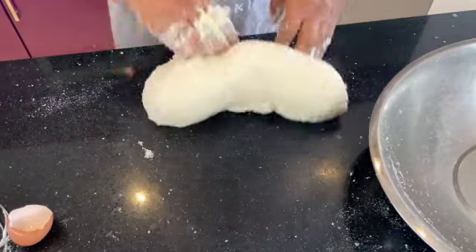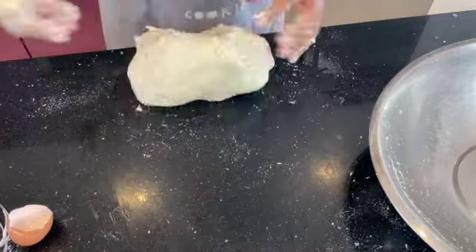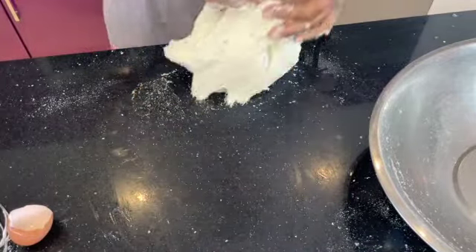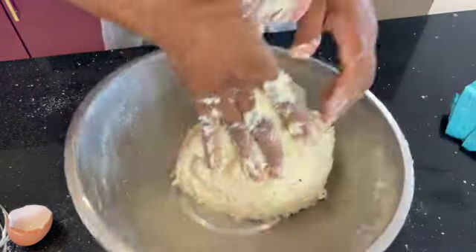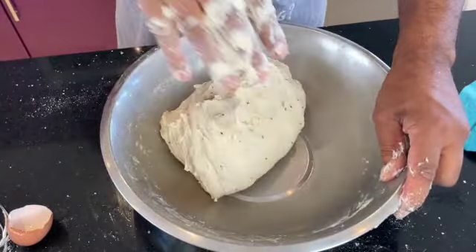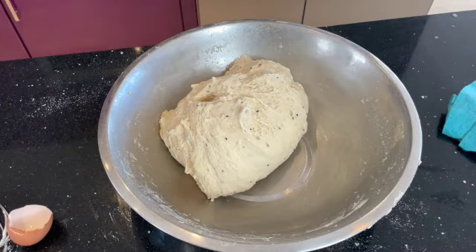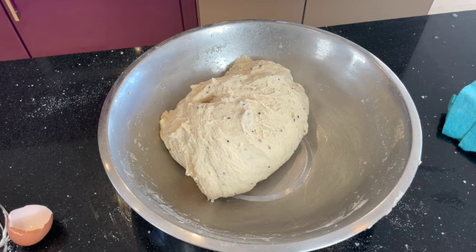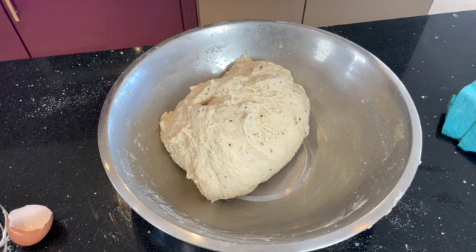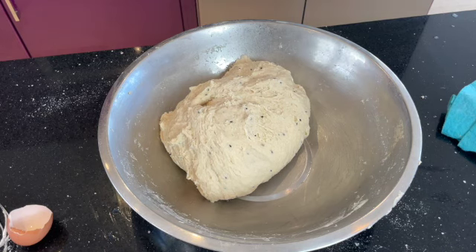We're nearly there - we've given it a little more kneading and now we're going to put it in the bowl and leave it until the next day. If you haven't subscribed, please subscribe to my channel so you get notified when I post new recipes. I'm posting recipes every week, giving people an in-depth look into cooking restaurant style and traditional curries. Hit the notification button to get notified. Now we're just going to cover this with a little bit of oil and clingfilm it - job done.